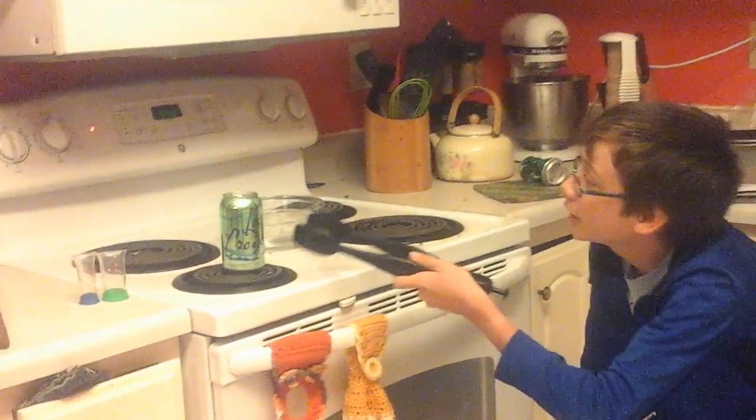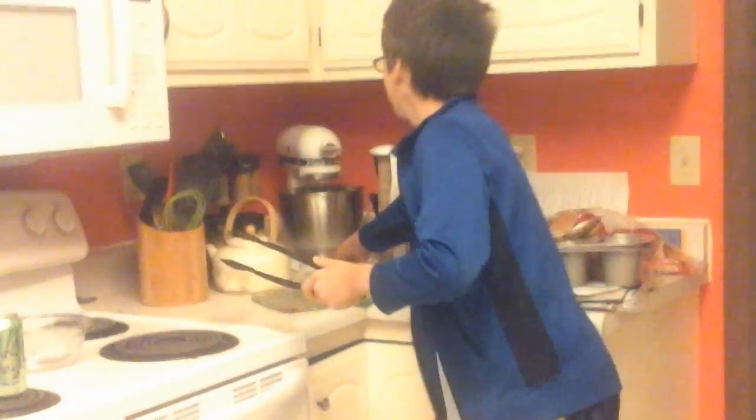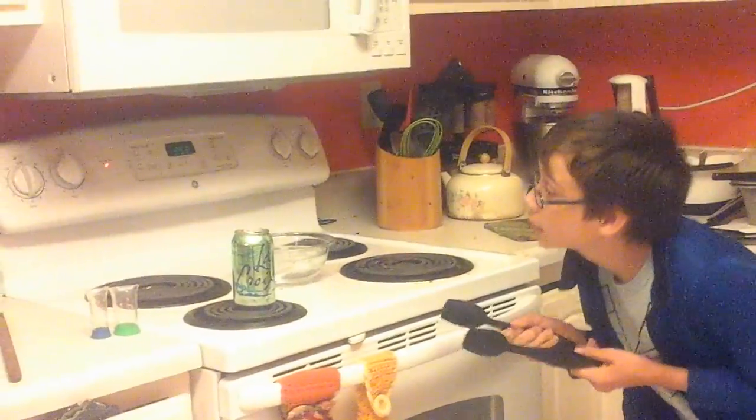Alright guys, we're back. So this one is starting to steam so I'm going to wait a few more seconds, then do the same thing as I did for the first can, and then we'll compare the two. That should be good.